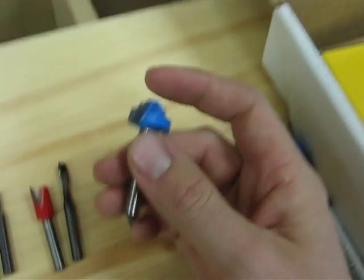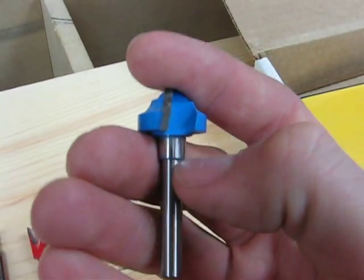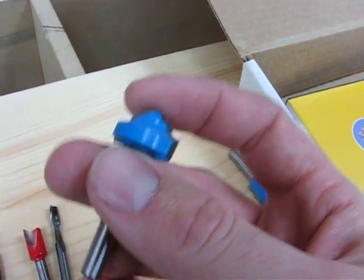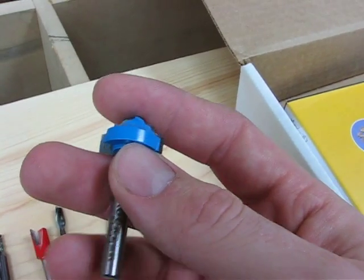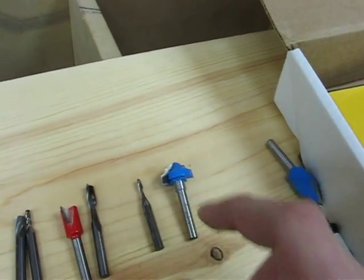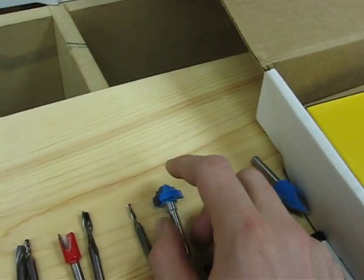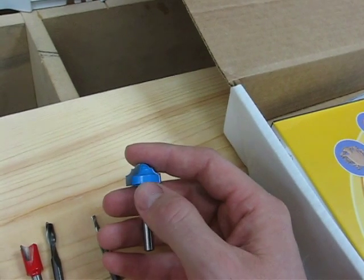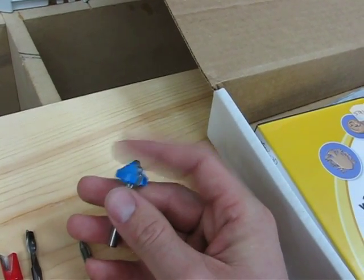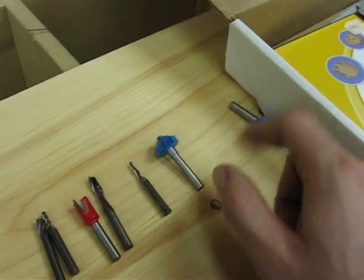For fake raised panels, I find this bit from Rockler works quite well — it was actually a pattern bit, you can see where the bearing went on the shank. It works well for use in the Shark, and it's nice if you're making cabinet doors out of MDF where you want a fake raised panel in the center. I haven't tried it yet with the new router. With the Colt I could run about 45 thousandths at 110 inches a minute, which really taxed it. I'm anxious to try it with the DeWalt and see what kind of travel speed I can get.